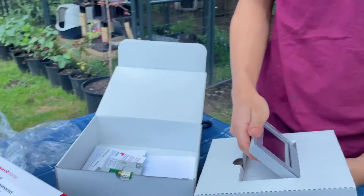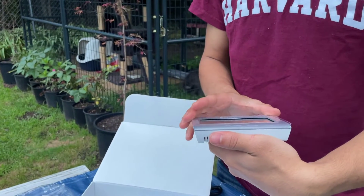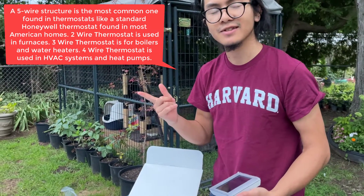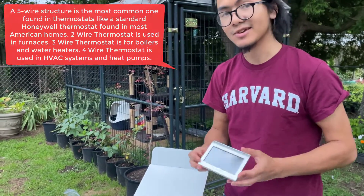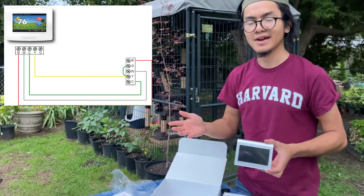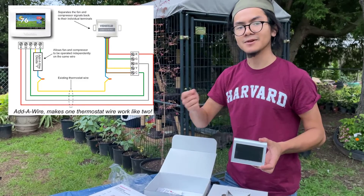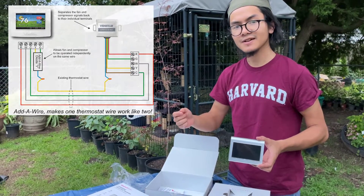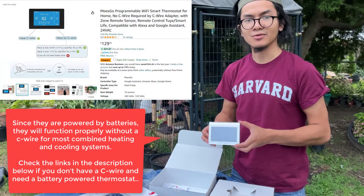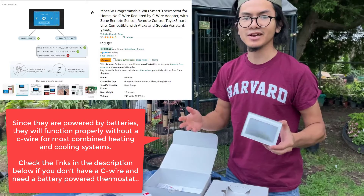In our case — and we'll discuss this more in the installation video — we're picking this with the fact in mind that we have five wires leading to our thermostat, which means that we can install this. For some people who have four wires coming out of their thermostat, that might not be possible, because the fifth wire provides power — it's a 24-volt line. So if you don't have that line, then you need to get a battery-powered thermostat. There are other options provided by Honeywell, but you probably want to get a battery-powered one.